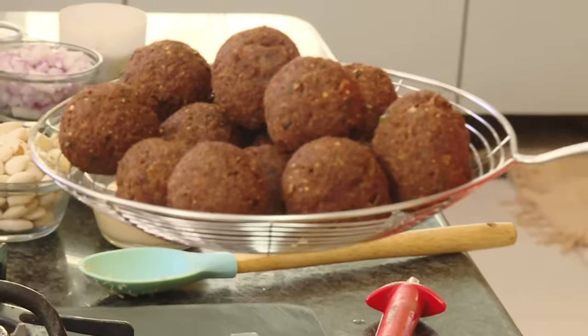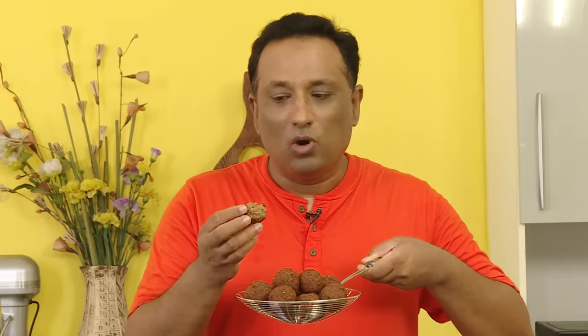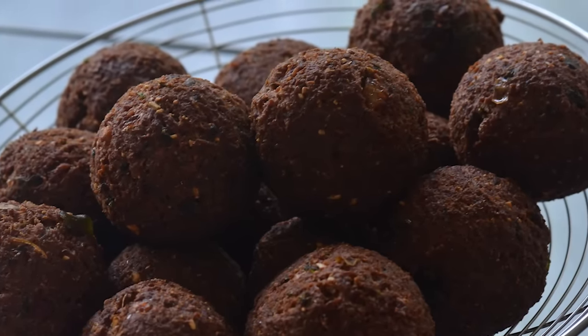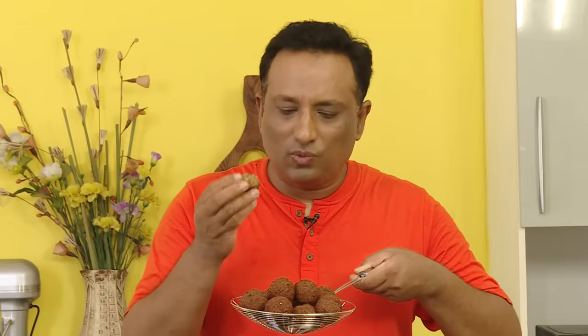One cannot stop eating such wonderful meatballs. Usually with a side of rasam or any kind of sambar, these meatballs are just fantastic. This is Urundai — the keema moti as we call it. Make it, eat it, and you will thoroughly enjoy.